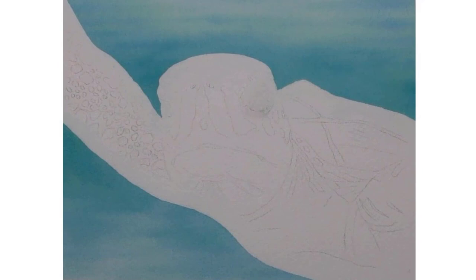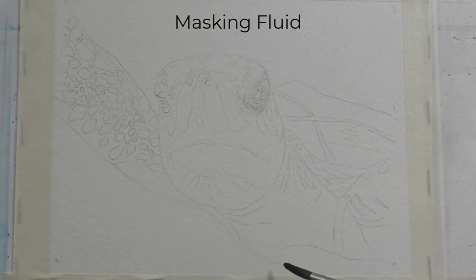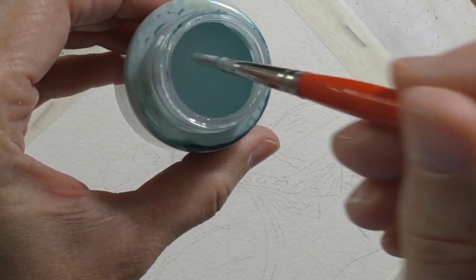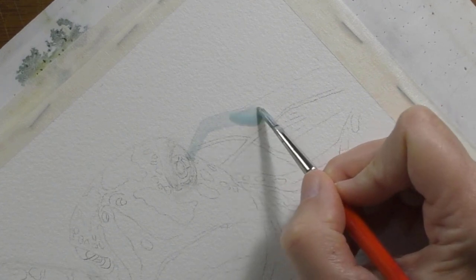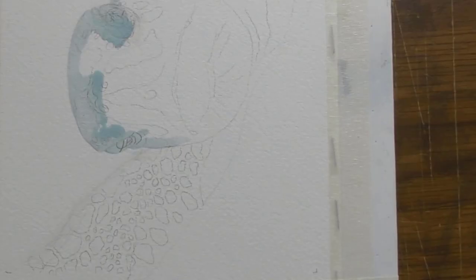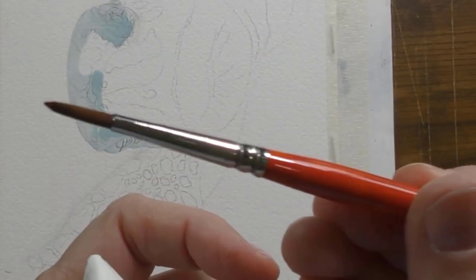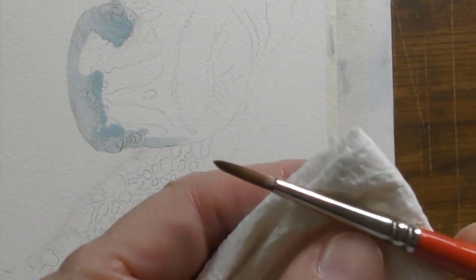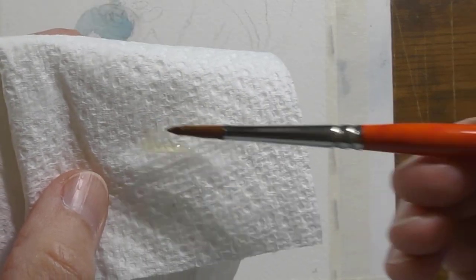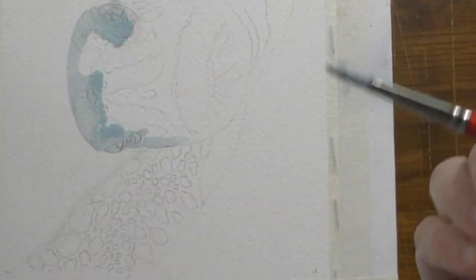First, we'll create that gorgeous bluish background. We'll begin by applying masking fluid right along here and down here, and I'll do my best to create a smooth application of masking fluid so that we'll have a nice smooth line. After about a minute, I'll rinse the brush in water and wipe it on the tea towel and then on this paper towel and check it to make sure there's no masking fluid on it. Dip it in the liquid soap again, tap it on the paper towel just to release any extra liquid soap, give it a dip into the masking fluid and continue.